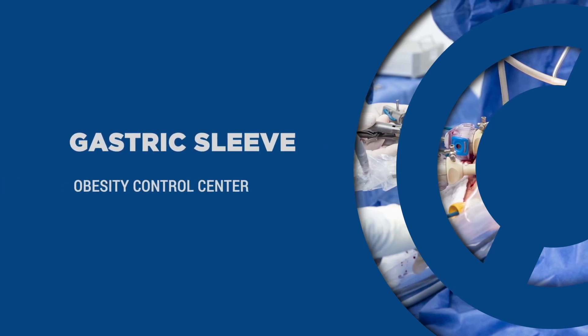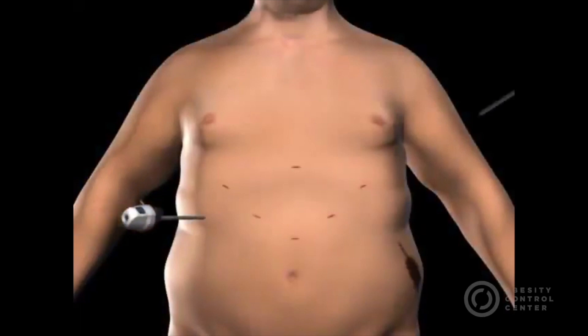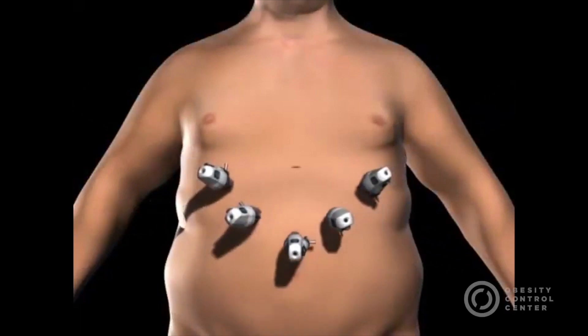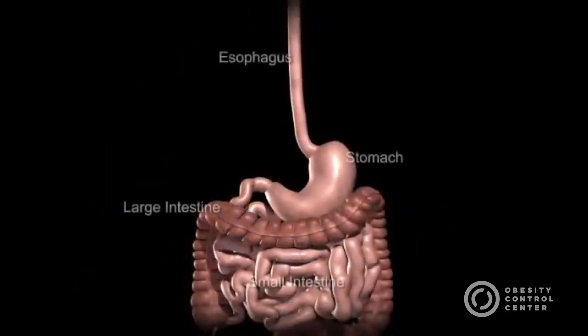The sleeve gastrectomy. Surgery starts by placing several trocars strategically in the abdominal wall. Once placed, instruments and scope are passed in order to visualize and mobilize the intra-abdominal contents.